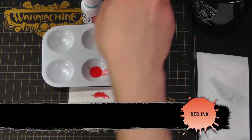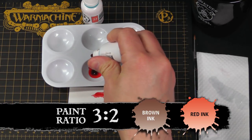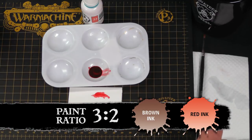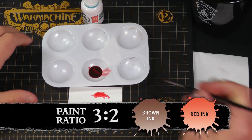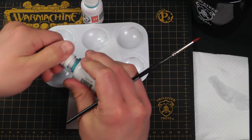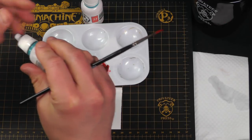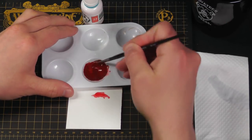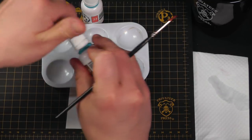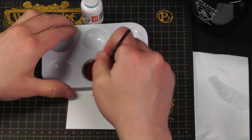Now we can deepen this effect by adding some brown to our red. I'm just going to add a couple drops and get the look I want. I just want a nice rich red for our shadow. We're going to paint this into the deeper recesses and kind of define the area between the red plates and the gold trim. A little more brown — there we go.